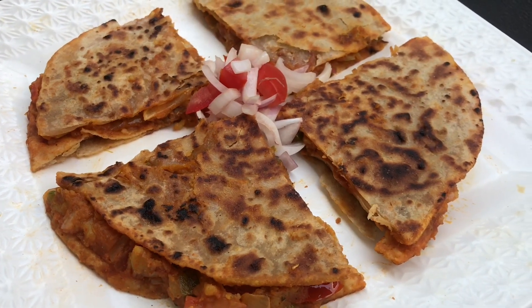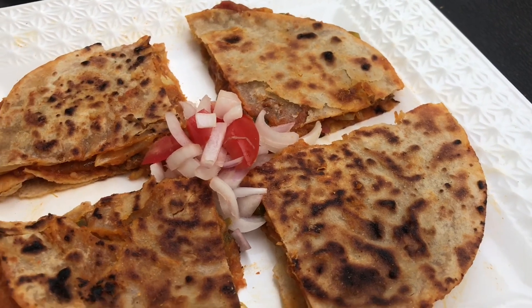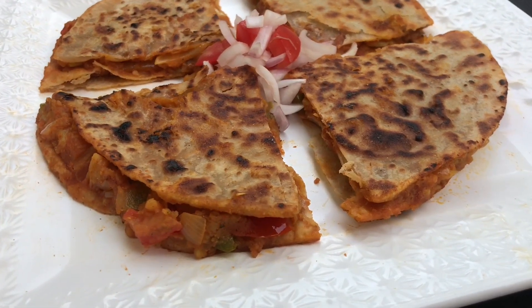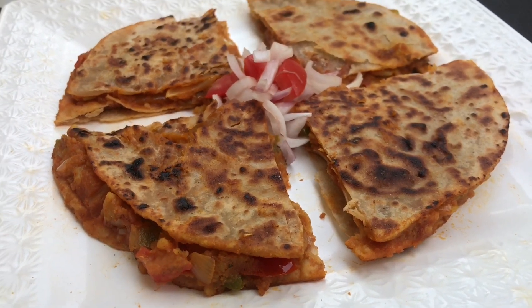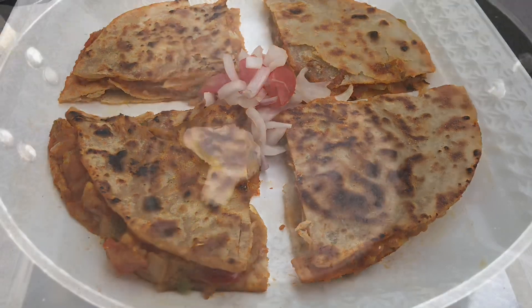Hi guys, hope you are doing well. So today's recipe is this pav bhaji quesadillas. This is an amazing evening snack. If you are looking for an evening snack which you can make just under 10 to 15 minutes, you have to try this recipe. It's a super quick recipe and turns out super yum.